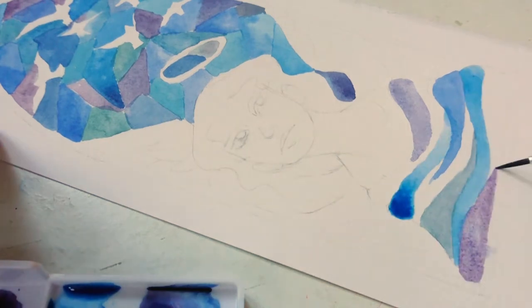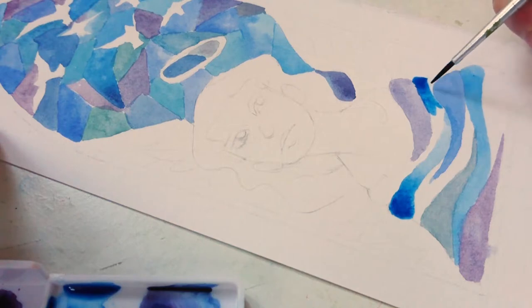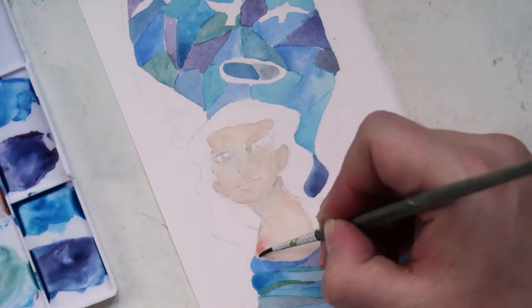At the bottom she's kind of wearing like a shawl or a dress, I'm not really sure. I decided to try and do some different shapes and it kind of ended up a bit weird.